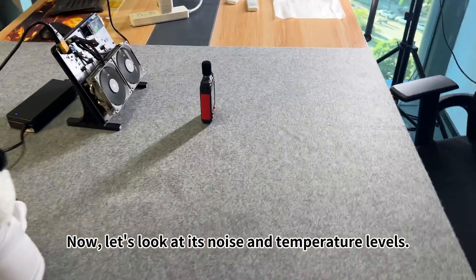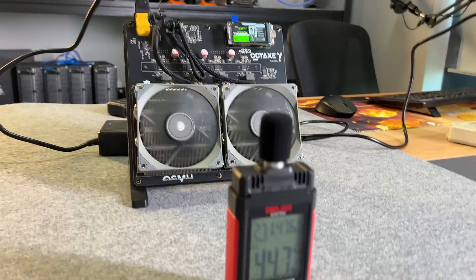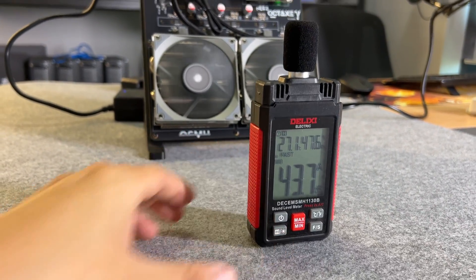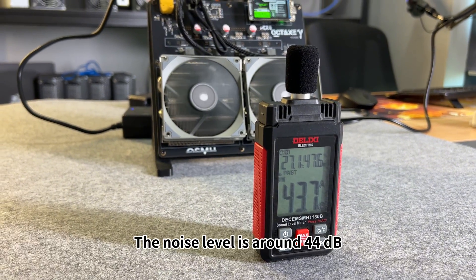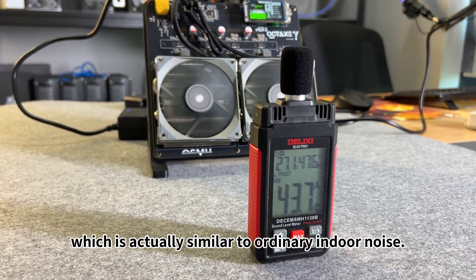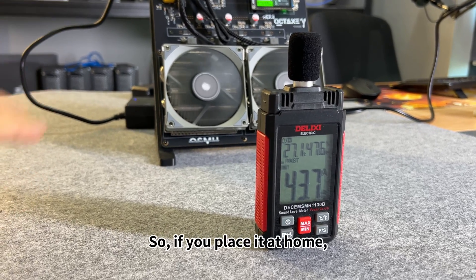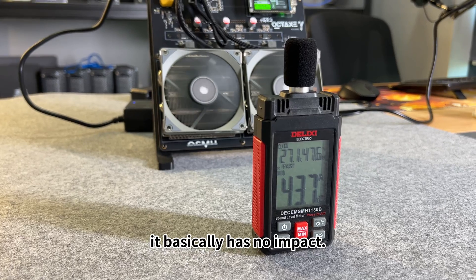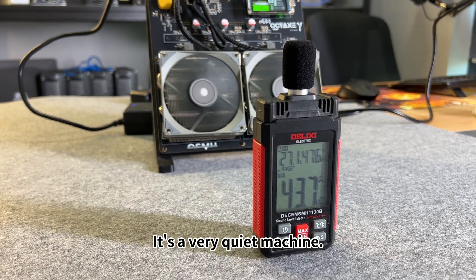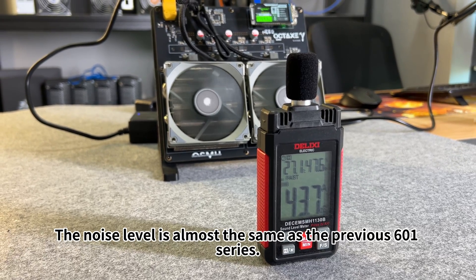Let's look at its noise and temperature levels. The noise level is around 44 decibels, which is actually similar to ordinary indoor noise. So if you place it at home, it basically has no impact. It's a very quiet machine. The noise level is almost the same as the previous 601 series.